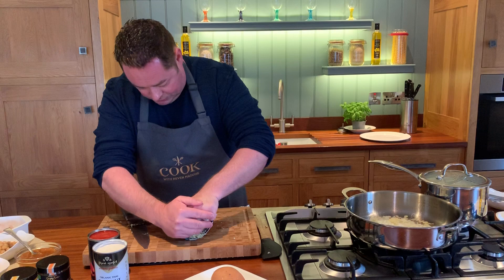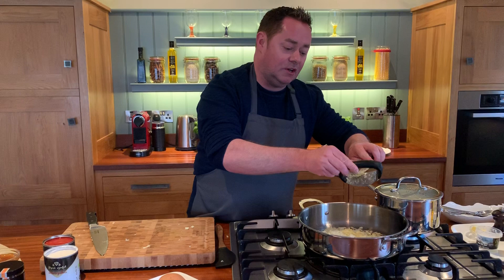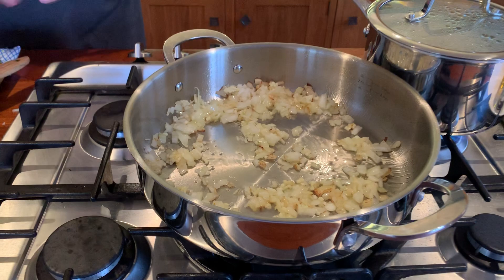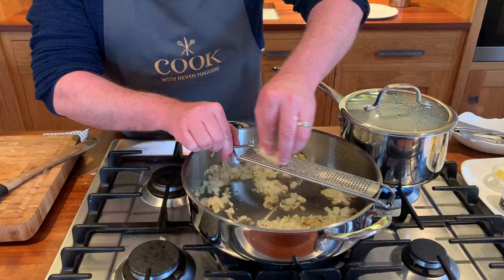Turn back on the heat, just nice and low, and crush the rest of that garlic. So that's the first stage of making the korma — give it a little stir. The onions are going to get a nice bit of caramelization. So this is our microplane — great for ginger. A really good tip at home when you're using ginger is to peel it, wrap it in cling film, and freeze it. So grate this in — watch the fingers and the nails.